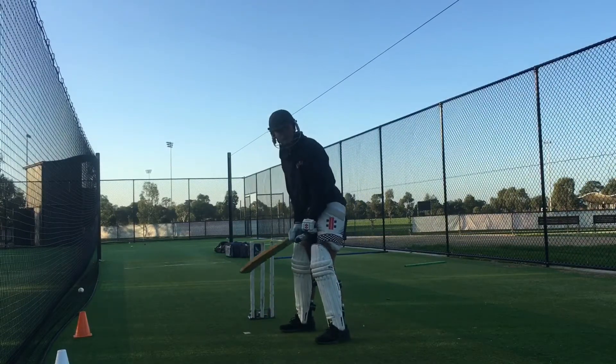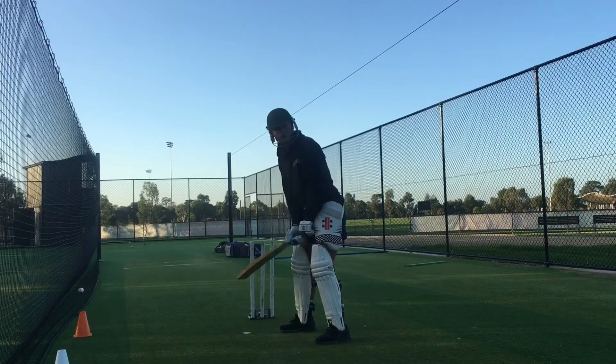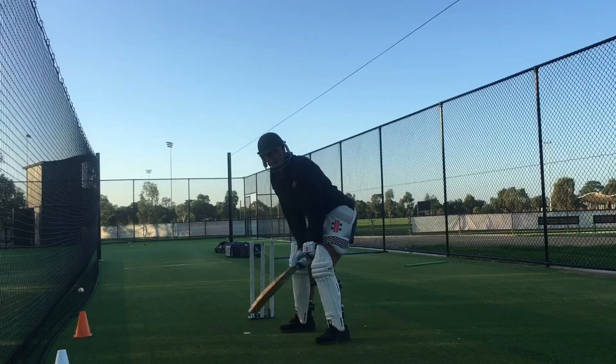I've got four balls. Let's really just focus on that back and across movement, hitting the ball under our eyes. Take your time, get it right.